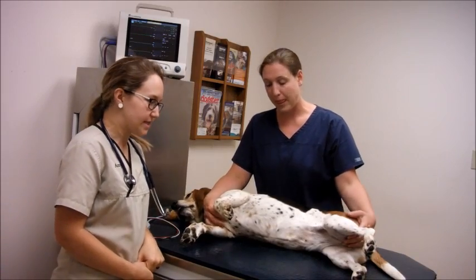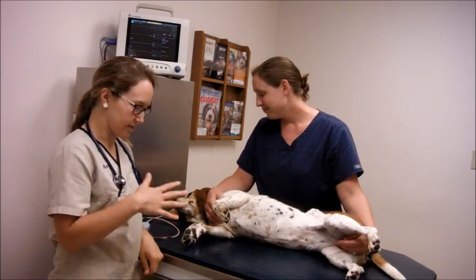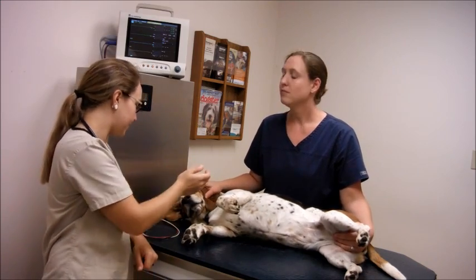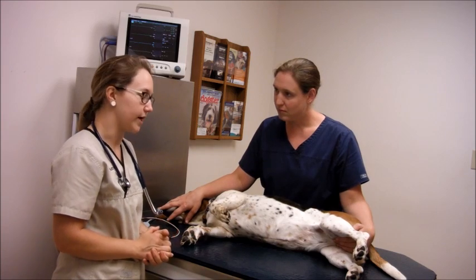Today I'll be performing an ECG on a dog. I have Lola here and Meg is restraining her for me. Once we get into the procedure, she's going to hold her so that her legs are not touching each other and are parallel to her body. Her body is laying flat and her head will be facing straight forward. That's the preferred position when you're doing an ECG on a dog.